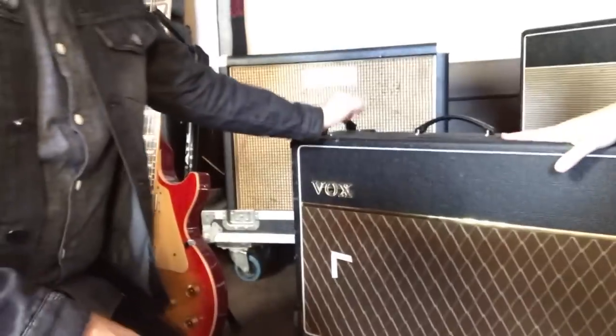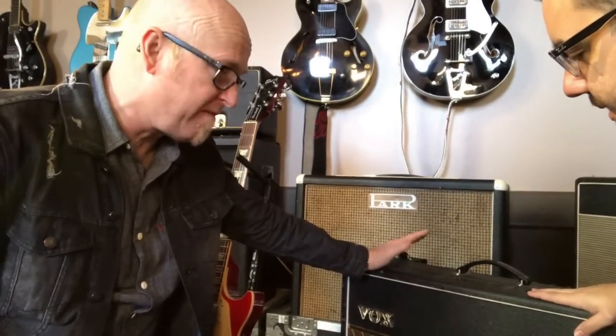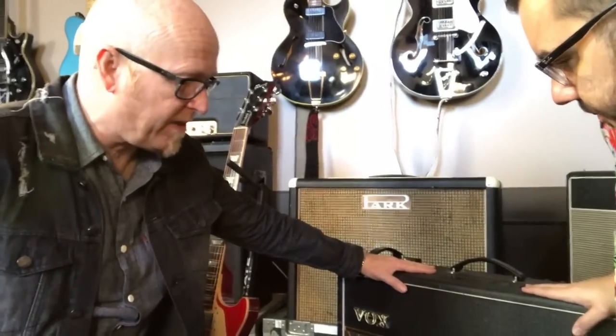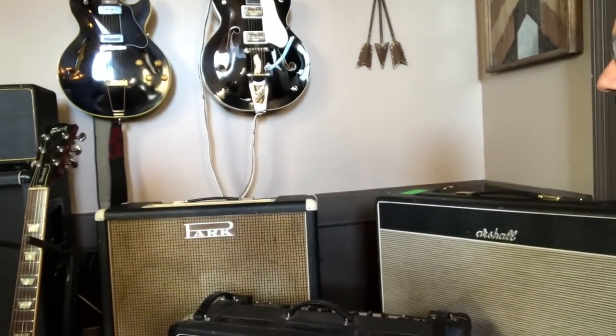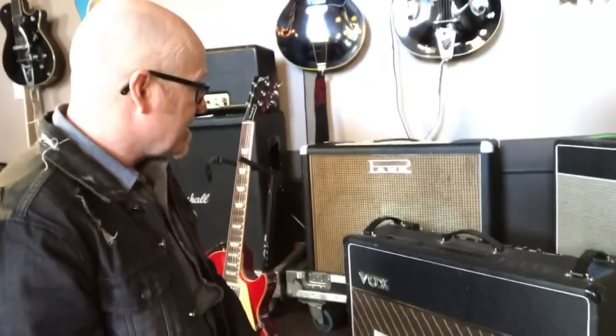These are 90s-era Korg Vox — this is an AC30. I got this when Delirious first started touring in the US, probably around '97. Brilliant amps — I went to the Marshall factory where they were making these and met Jim Marshall, so that's a great part of the story. This is the same-era Blues Breaker reissue, just a brilliant amp. I was using that with the Mesa Tremoverb, which is also a great amp.